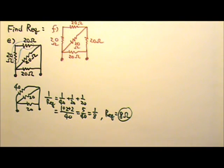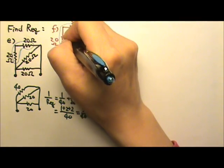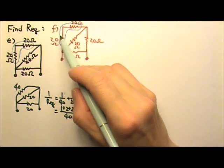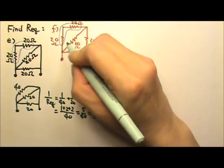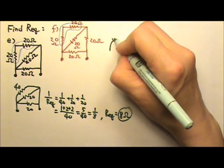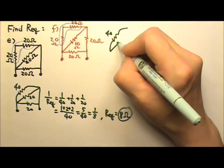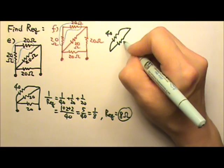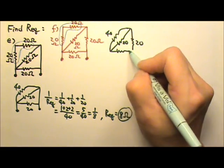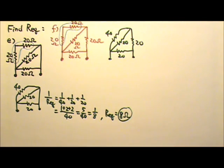So for this particular problem, we have to do it step by step. We're going to start with these two in series. Together, that's 20 plus 20 — 40 ohms. I can replace this combination with 40 ohms. And then the next one is this 20 ohms over here, and then I have 20 horizontal and 20 like this.